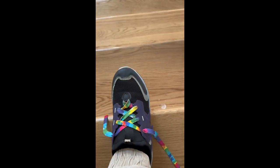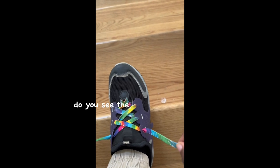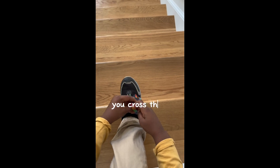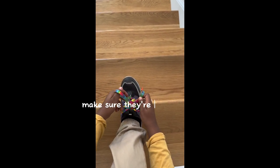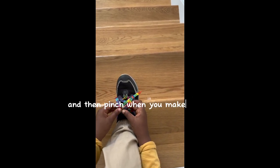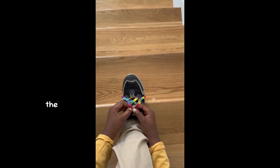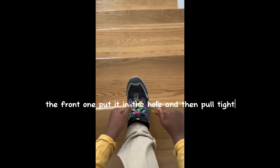So the first step: you need to take these two shoelaces. Do you see the one I'm holding? You cross them — make sure they're low like this — and then pinch when you make a net. Then you take the front one, put it in the hole, and then pull tight.